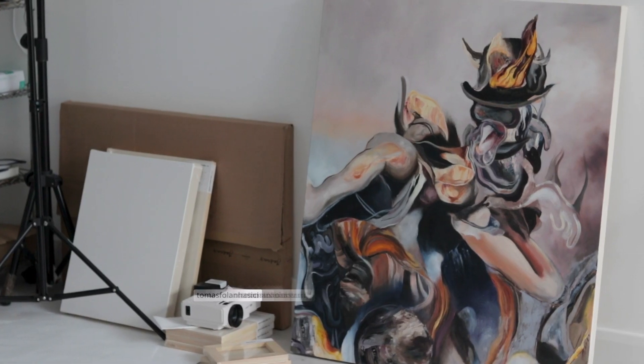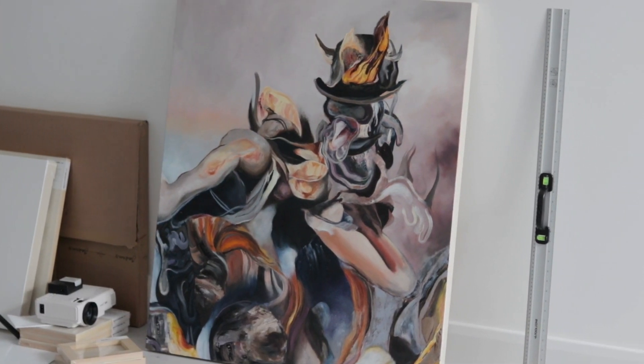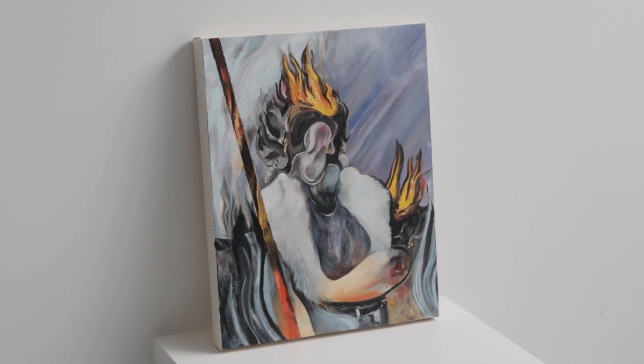Hello artists, welcome back. I'm Thomas and welcome to the video that will reveal all of my artistic secrets. I'll be going through my oil painting process from start to finish today. Before I get started, I wanted to announce that I'm releasing a detailed course on YouTube for free, which I would call the Oil Painting Master Course. Subscribe to make sure you're notified when it comes out.